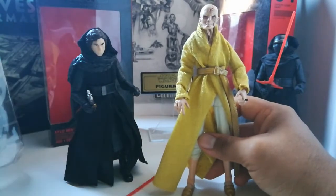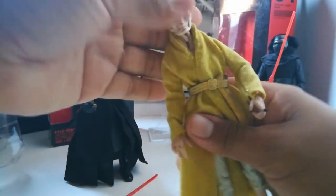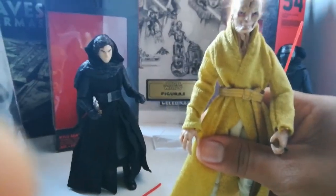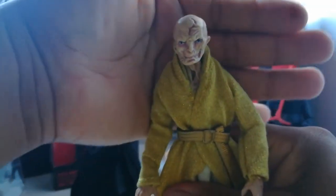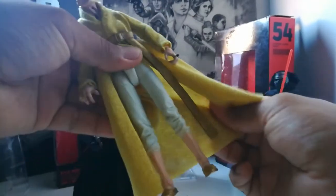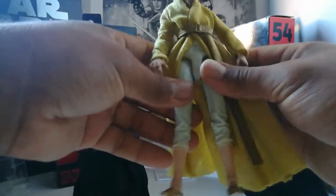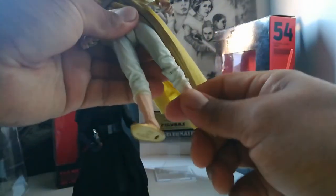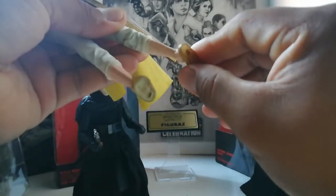Es lamentable porque nos quedamos sorprendidos todos, y Kylo quedó como nuevo líder supremo. Pero esta figura de Snoke es impresionante en detalle. Vamos a voltear un poco la cámara para que puedan apreciar más el detalle de Snoke. Es estupenda, yo lo recomiendo 100%. Miren todo ese detalle que tiene: la túnica, la capa de tela, lo hace tan real para mí. Tiene muy buena articulación, rodillas, talones, e inclusive el pie se dobla 180 grados.